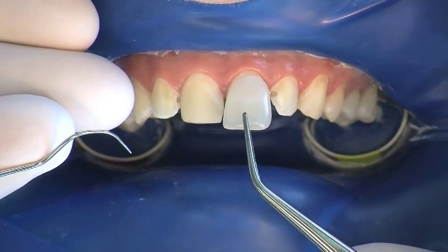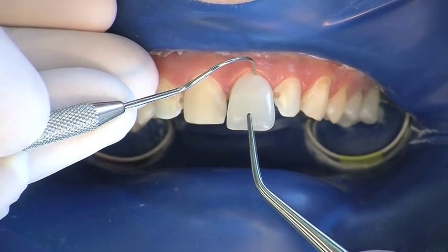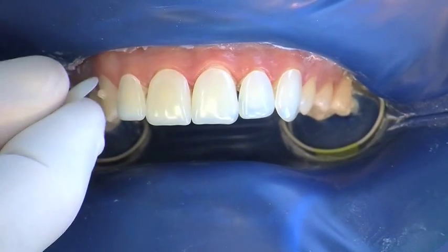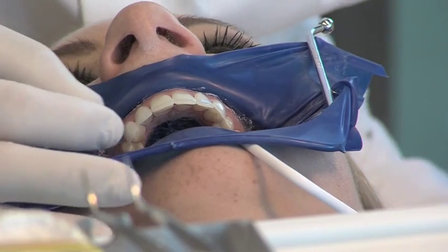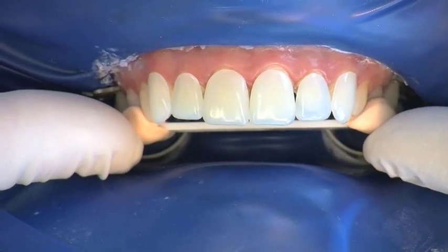Corrections of shape for cervical contour and incisal length can be checked directly on the tooth. The corrected Componeers can also be placed on the teeth using a small portion of composite, making it possible to check the future occlusal plane.